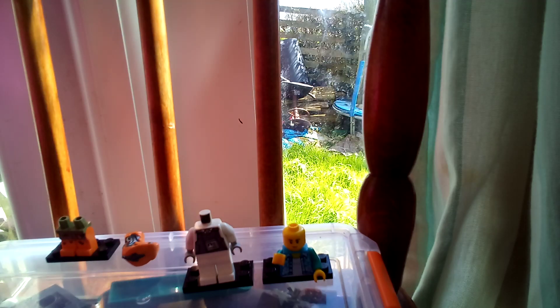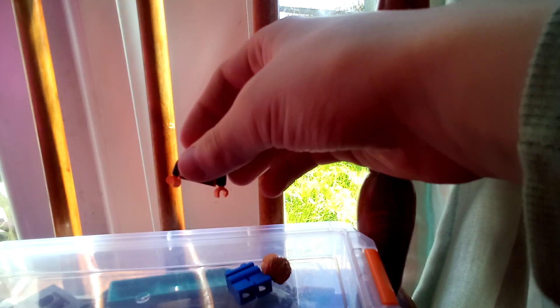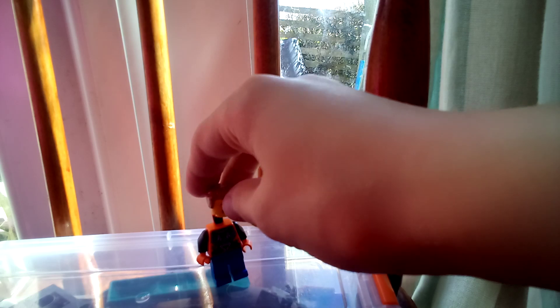Now I'm gonna put these three together. I'm gonna get the body, the legs, and the head — put this one on these legs, and then this head on there. And there, that's it! Bye bye.